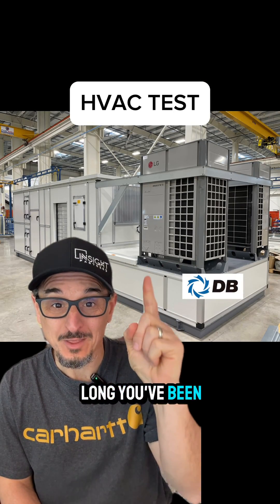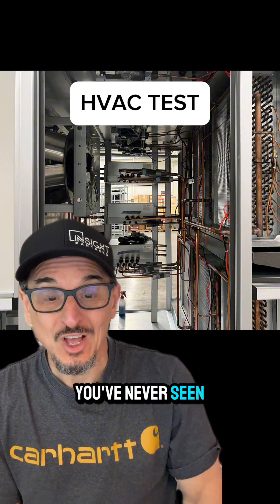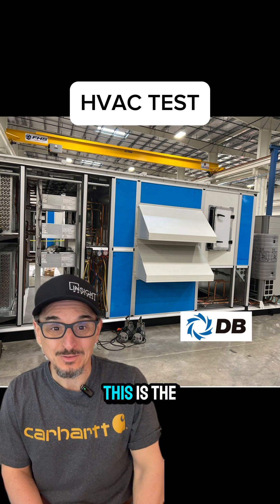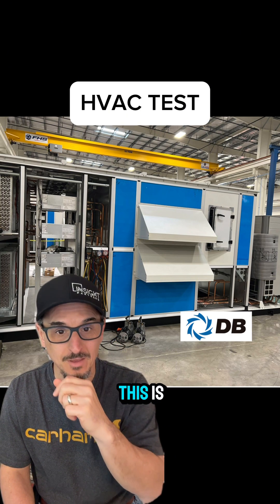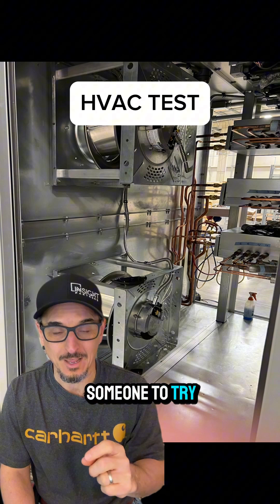I'm going to guess no matter how long you've been in the industry, you've never seen a unit like this. I've been around a while — this is the first time I've seen it. Now who can tell me? I'm going to give you a walkthrough of what this is. I'd love for someone to try and guess the application.